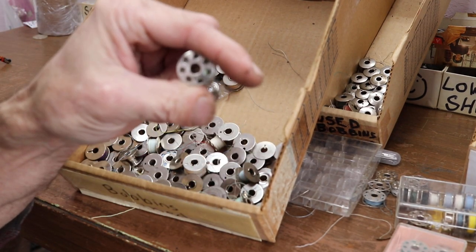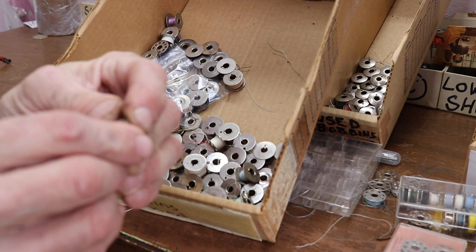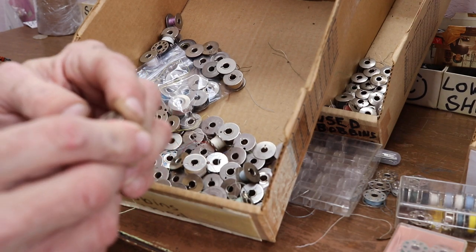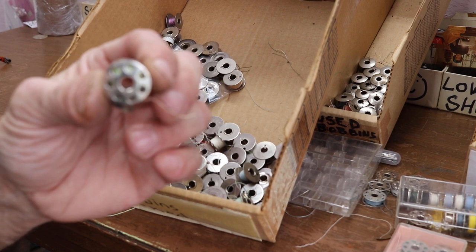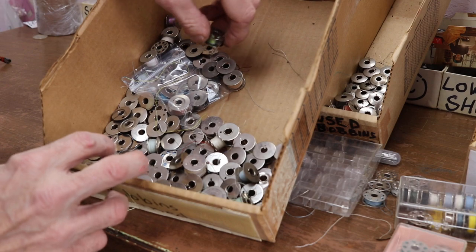They've got a slight curve on them. Seven holes on one side. So we know what those are — there are some of those.